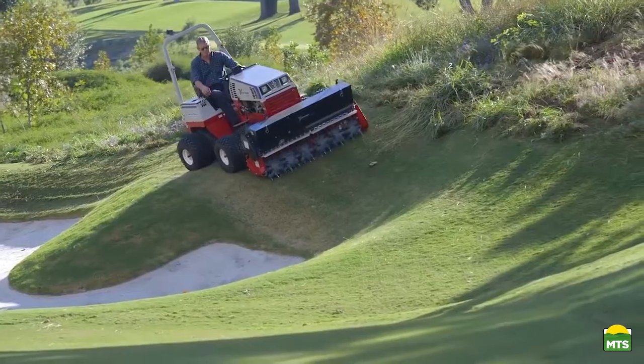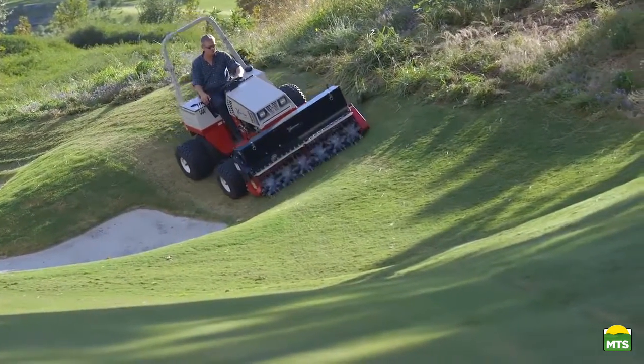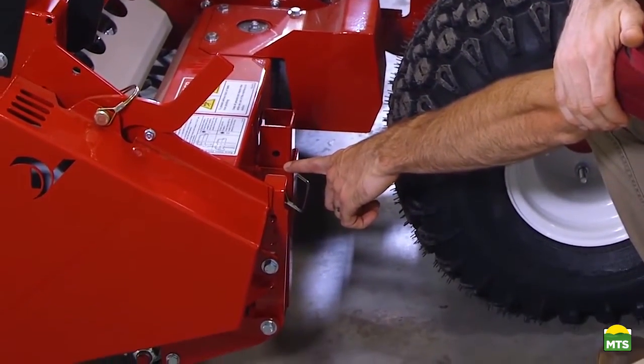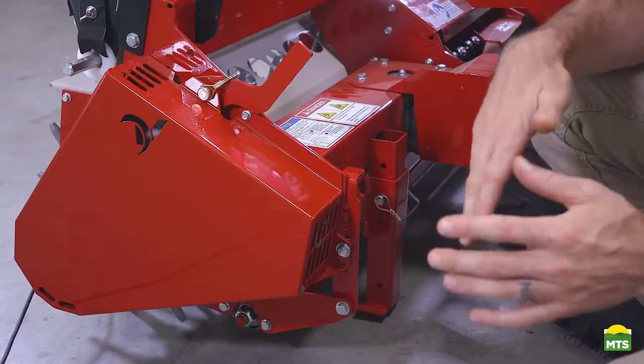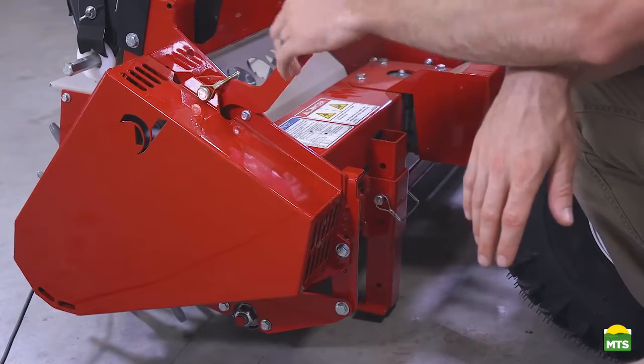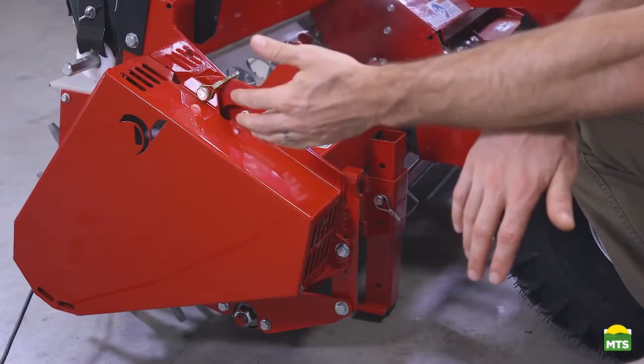When attaching the Aerovator, there are a couple things to make sure of so that you get it correct. This stand needs to be down so that the hitch arms are in the right place to match up with the tractor. Also, make sure the clutch handle, which is located here, is pinned in the furthest position back. This will allow the hitch arms to slide into the attachment.